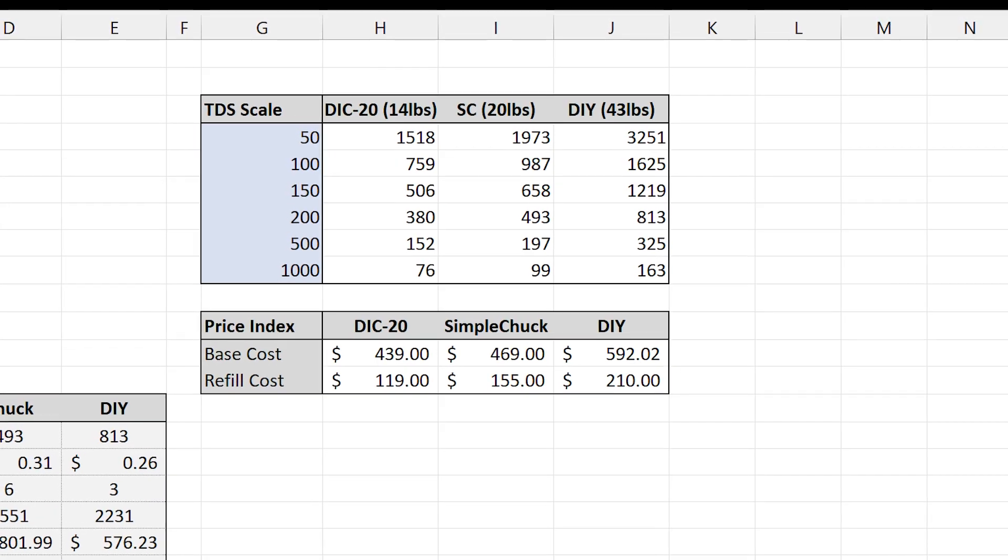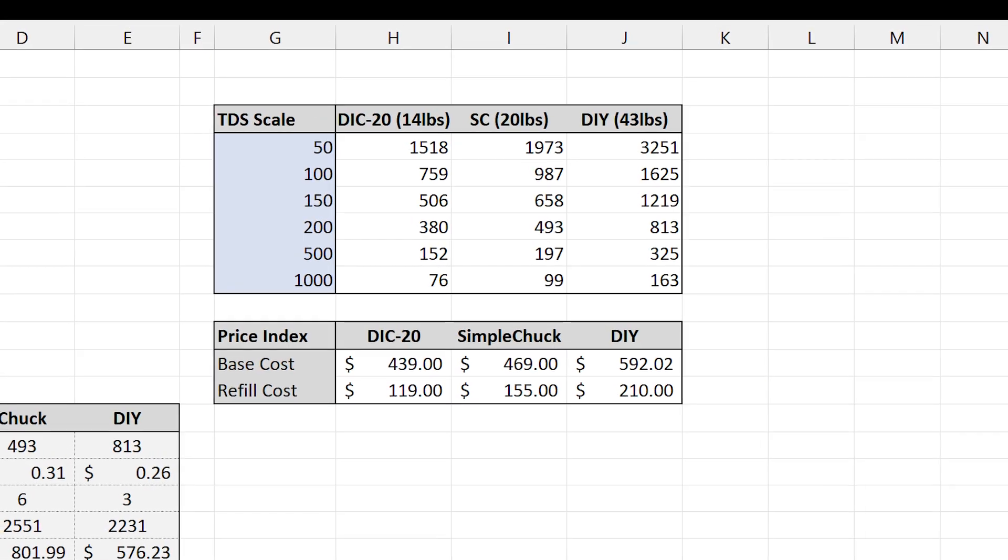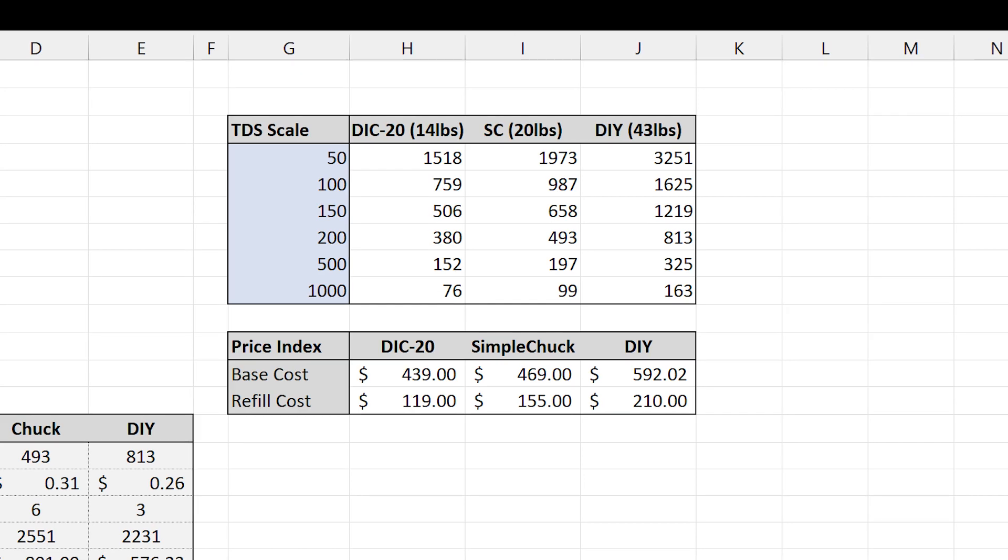Moving on, let's talk about capacity. The pre-builds I'm comparing here are the CR-DIC20 and the SimpleChuck systems. Going through their spec sheets, I was able to come up with a table of the expected capacity in gallons for the filter size or media capacity of the unit and compare that to the capacity of my DIY system. The most important observation is that my DIY kit holds a lot more resin than either of these two pre-builds — about 43 pounds compared to 14 and 20 pounds respectively — meaning I get a lot more life in between refills.